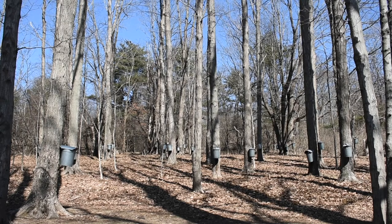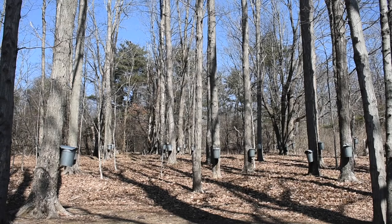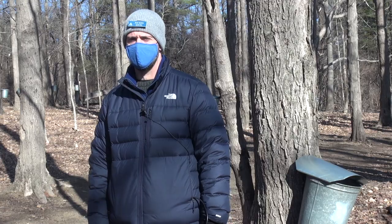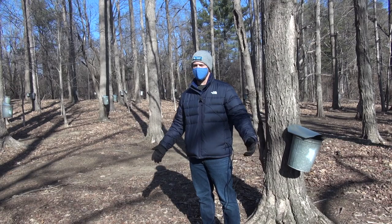It's the music of sap dripping into the buckets — it's one of the signs of spring. Let's walk down to the Ipswich River. I'm Scott Santino, and I'm the Education Manager for Mass Audubon's North Shore. Right now we're standing in our sugar bush.